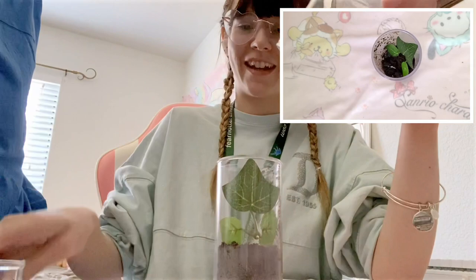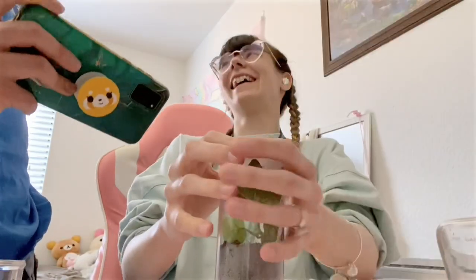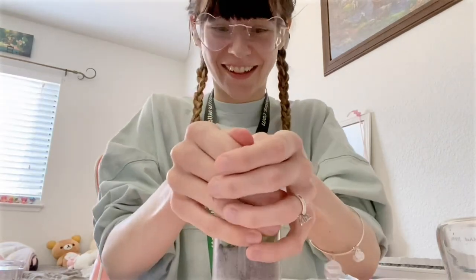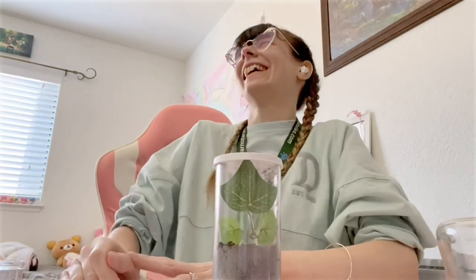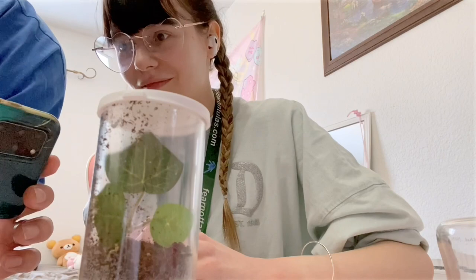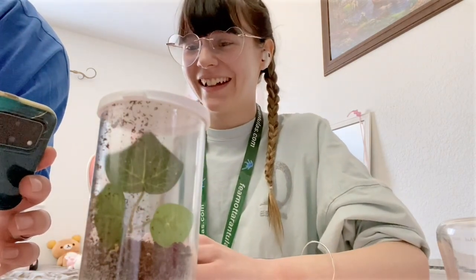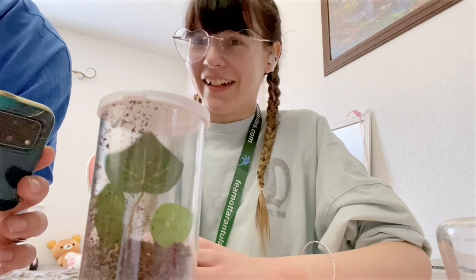First successful rehouse! It took way longer than it should have, but I did it. No, you did it. I'm proud of you. It took longer than it should have, but I let my nerves kind of get to me.